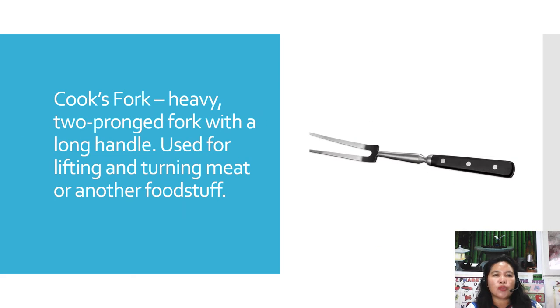The next one is the cook fork. It is a heavy two-pronged fork with a long handle, used for lifting and turning meat or other foodstuff.